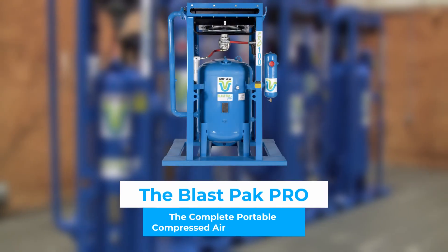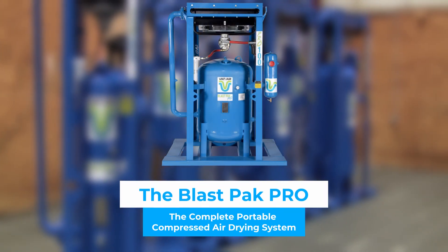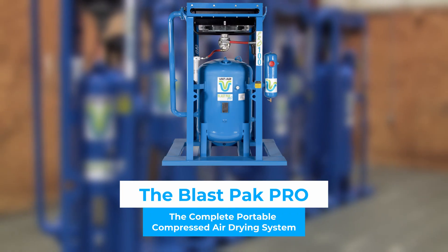Thank you for your time and watching these videos about our features and benefits. As you can tell, dry air matters to us and we hope it matters to you as well.